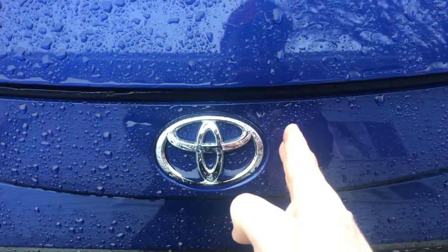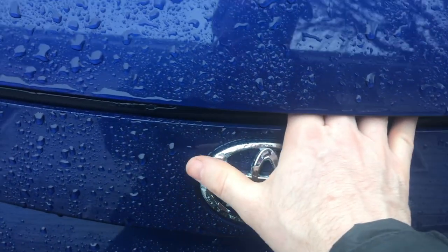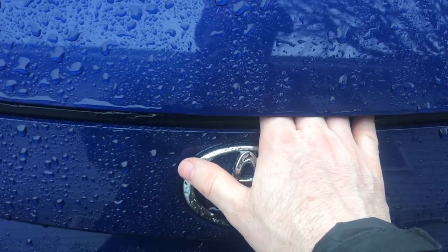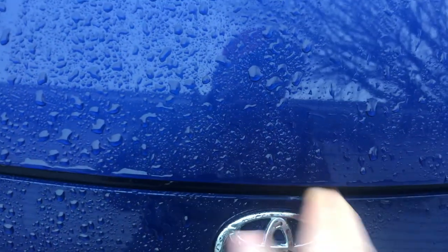Then come to the front of the vehicle where the Toyota symbol is. You're just going to go to the right of that, slide your finger in, and then you'll push down and slide. You'll feel the depression — push your fingers down into it, slide to the left. There's a tab, and then you're going to lift up.